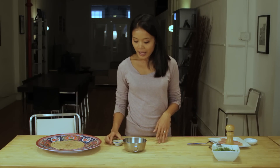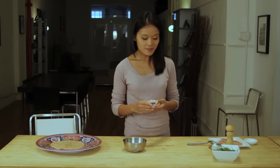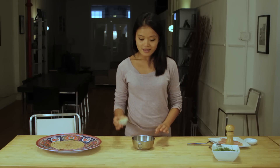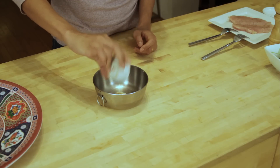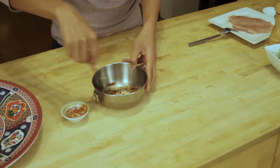The next step is to make the spicy mayonnaise. Instead of using regular hot sauce, I decided to use sambal spicy sauce, which you can find in the Asian aisle at any grocery market. Just pour it into your mayonnaise and give it a stir until it's nice and incorporated.